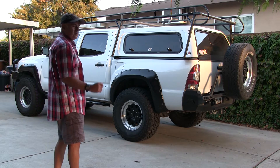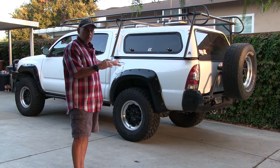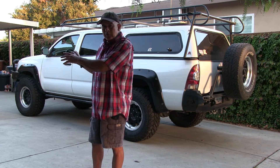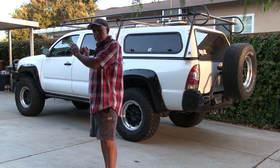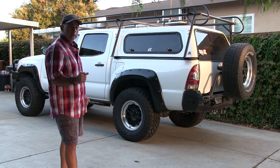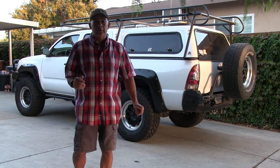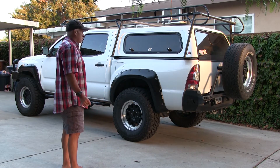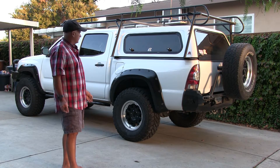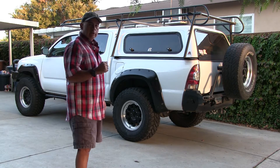This is for a Tacoma. The rest of the world doesn't get Tacomas - they get Hilux. A lot of people in the rest of the world use their trucks for work; they've got to be built heavy-duty. Most people here in the United States buy a truck and most of them just go to the mall. So I can see the difference in the builds, but I'd expect something better, especially for the kind of stuff I do.